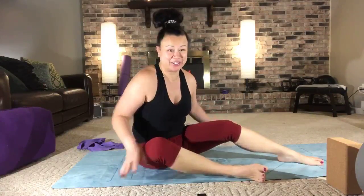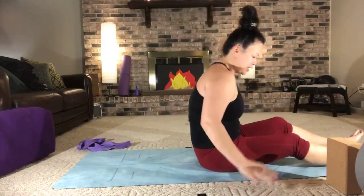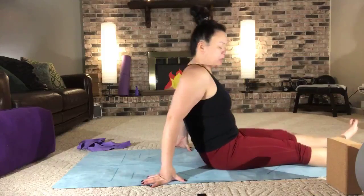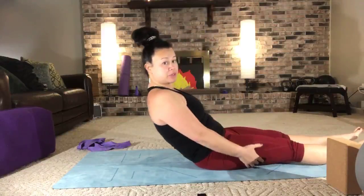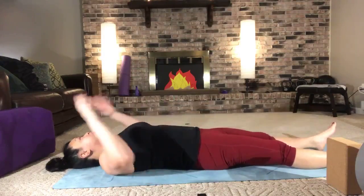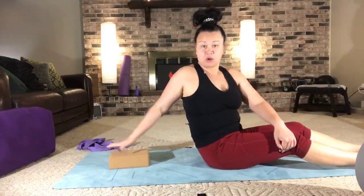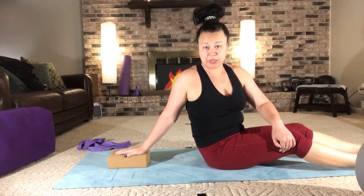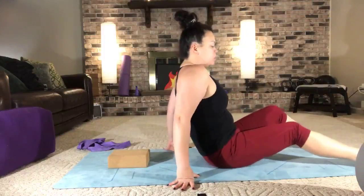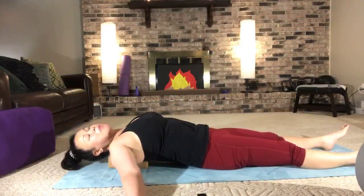We're going to bypass everything and go straight to the floor. Hopefully I've got good enough voice cues so that you can get where we're going without having to look up, since you're going to be laid down. Today we're going to open up some shoulders, but we're going to open them up laying down.